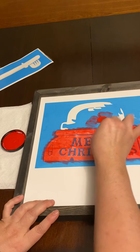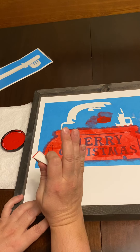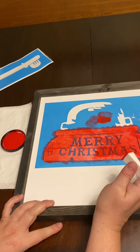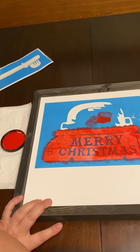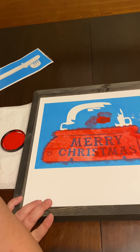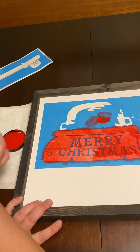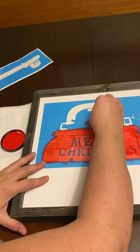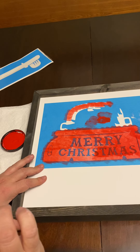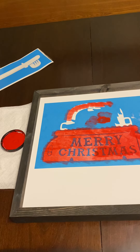Do three, four, five coats to get the right color you want. If you do too thick of a coat, when we peel off the blue stencil it will peel off the paint with it, and your project won't look good and will be harder to clean up. That's one coat — I'm not going to wait long, I'll do a couple more coats and then I'll come back.